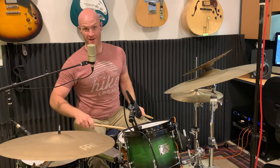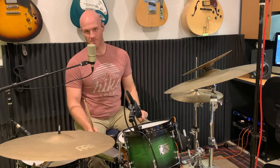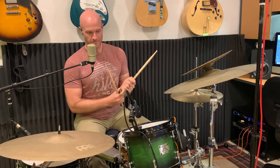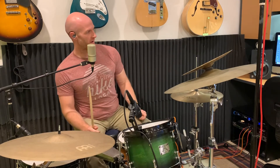Beat four in the second phrase is just gonna go: snare, kick, bell of the cymbal. I just did that for a variation. You could do a crash on the 'and', or you could play a little fill like I did in the beginning — floor tom, snare, kick, floor tom, snare, kick — something like that. Let me play it slow for you a few times, then I'll play some variations.